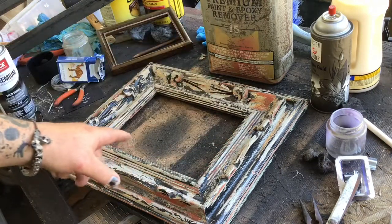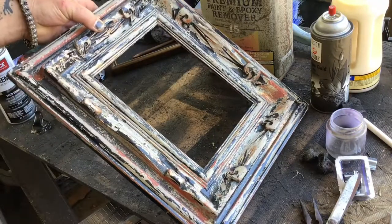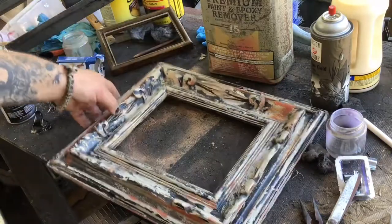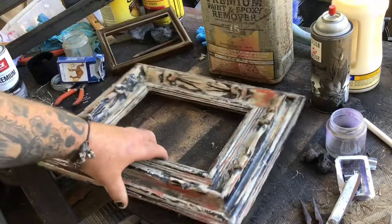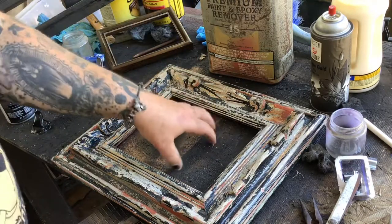It strips lots of layers of paint really fast, which is awesome. Now I love the way it looks — there's some of that gold shining through, a little bit of the red, and a lot of the black is still there. I didn't clean it super deep because I like having textures in my frames, just like I do in my pieces, so it'll fit in here.